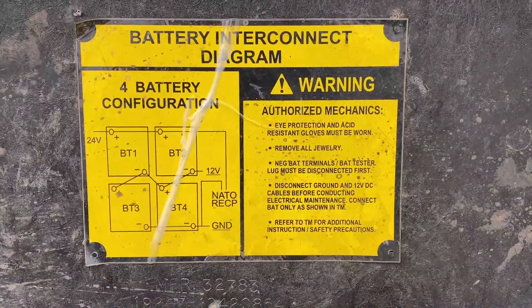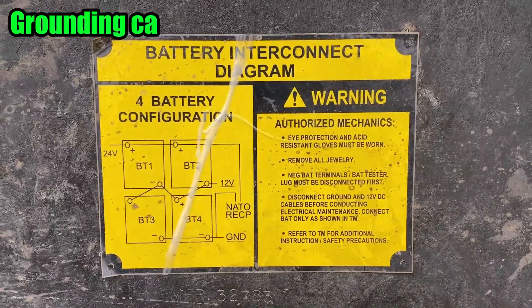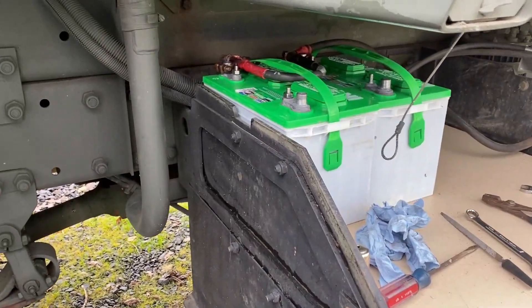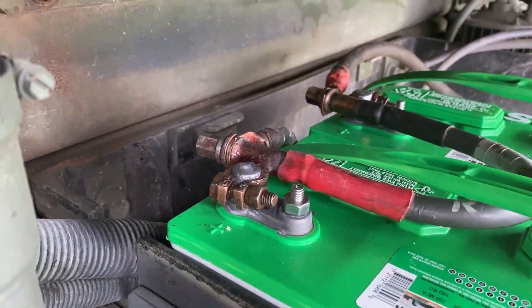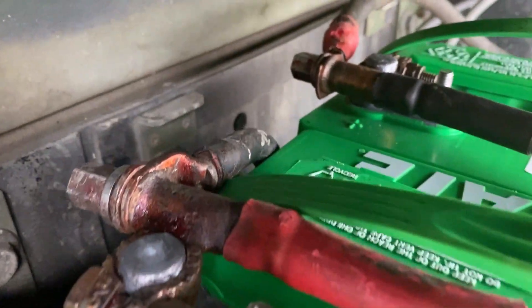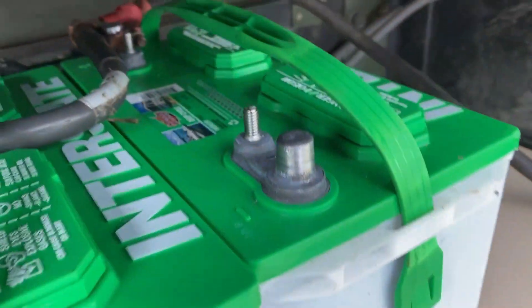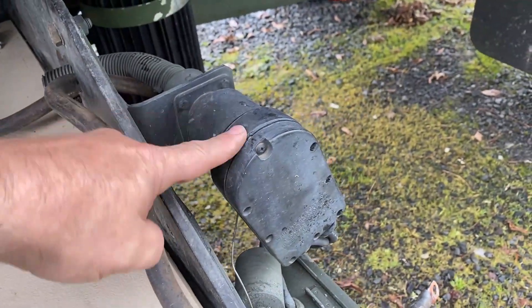If you don't have this on the inside of your battery box, here's a little clip of it. Let's go ahead and put all of the positives together first, negatives last. There is the first line. As you can see, the 24 volt coming into the positive side and that going right over to the other positive side of the second battery. And that is also connected to the NADO plug.